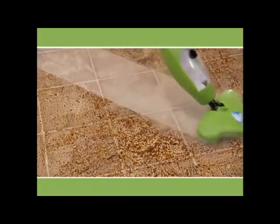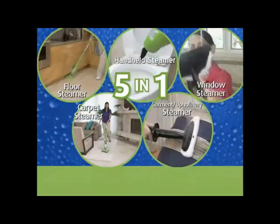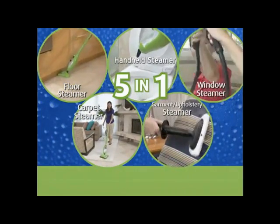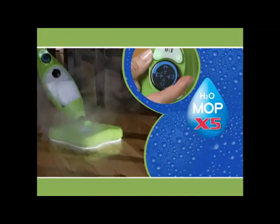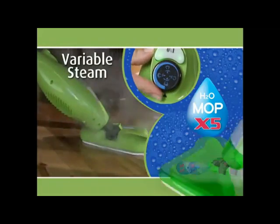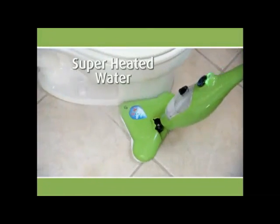It's time for the X5, the incredible 5-in-1 steam cleaning machine that cleans and deodorizes every surface in your home. The steamer that's lightweight, powerful, easy to use, and features continuous, variable steam. The X5 works on every surface and cleans using superheated water.